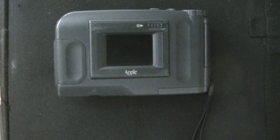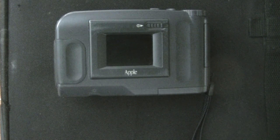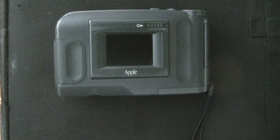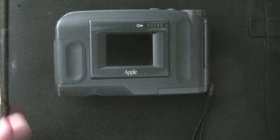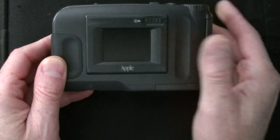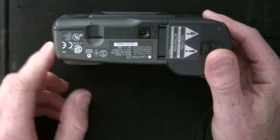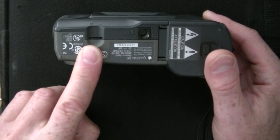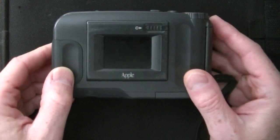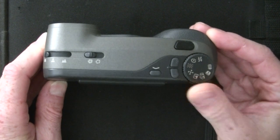Though Apple is known for designing and perfecting the human-machine interface and experience, I think they must have been limited by Fujifilm's hardware, because operating this camera is not as straightforward as it should be. The on-off switch is located next to the LCD display. To adjust the brightness of the LCD, there's a thumb wheel on the bottom. The contrast of the display cannot be adjusted. The mode of the camera is controlled by a mode dial on the top, and everything is controlled with this knob.